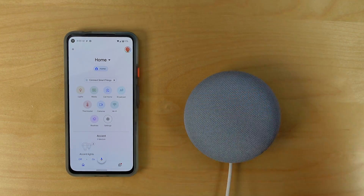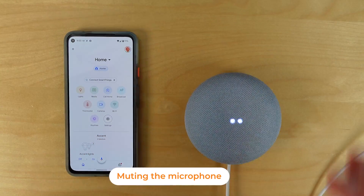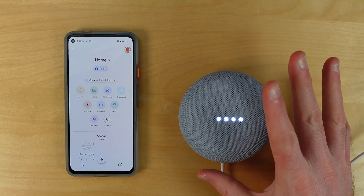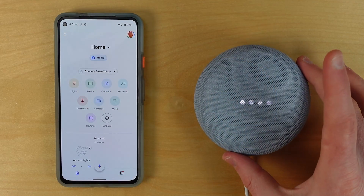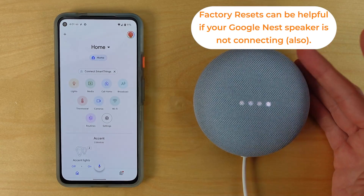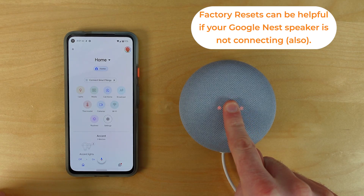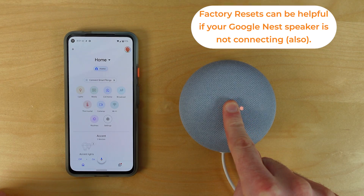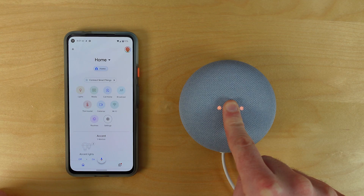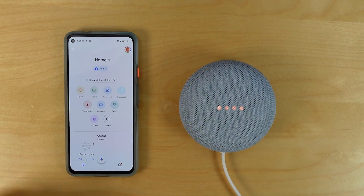Once you have your Google Nest speaker out of the box and you plug it in, you should hear a prompt that tells you it's ready for setup and to download the Google Home application. If you don't, you may want to factory reset the speaker. To do that, wait until it's booted up, mute the microphone, then hold your finger on the top of the speaker. Wait for the chime — it takes a couple of seconds — and then it will turn back on and tell you it's ready for setup.